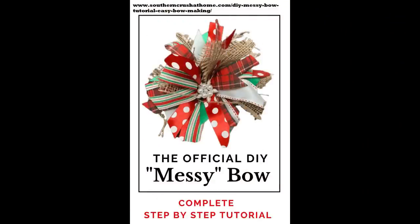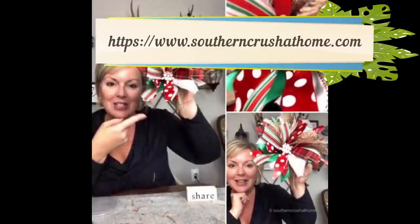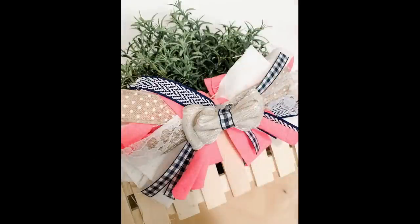Messy bows are an item I love, and Southern Crush at Home has a great step-by-step tutorial on how to make them. What I like about messy bows is they look so purposeful — like they were intended to be this way. You can just use up your scraps, coordinate some colors — they don't even have to match, just similar hues or patterns — and you have a really cute bow to add to a wreath, a package, or a vignette.